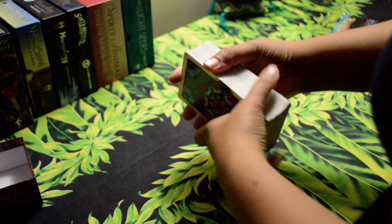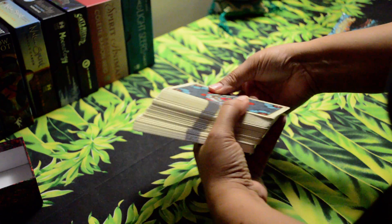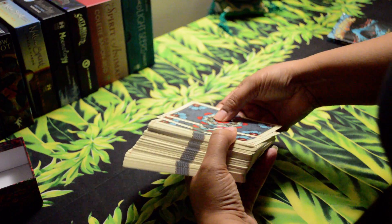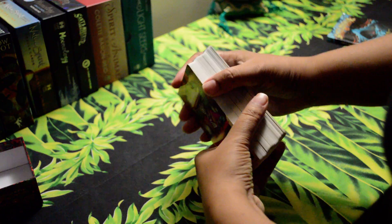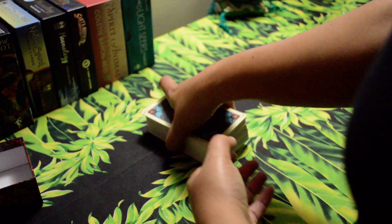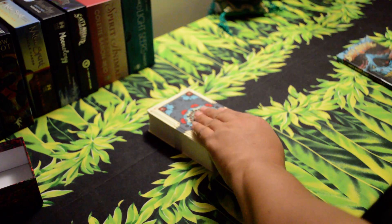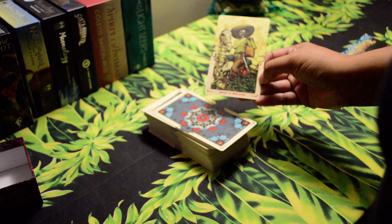I really like this deck. The artwork is stunning, the card stock is great — you can tell it's going to hold up for a while. I would definitely purchase these cards again, and it comes with a beautifully illustrated book. And let's pull a card — Knight of Pentacles.